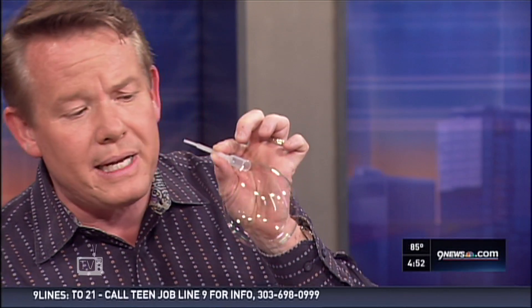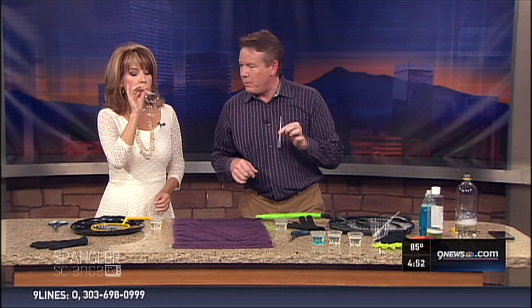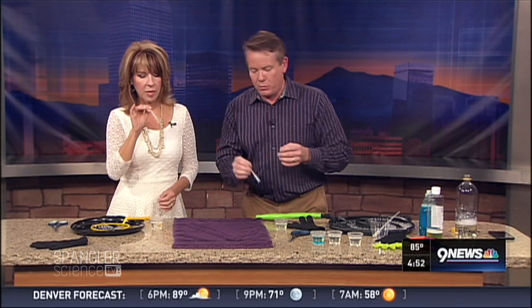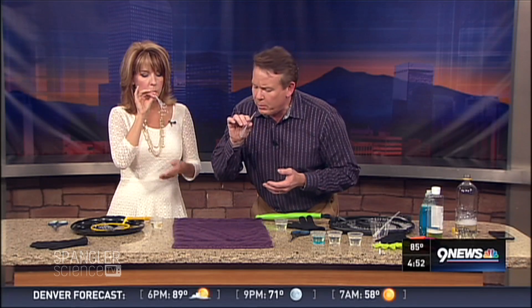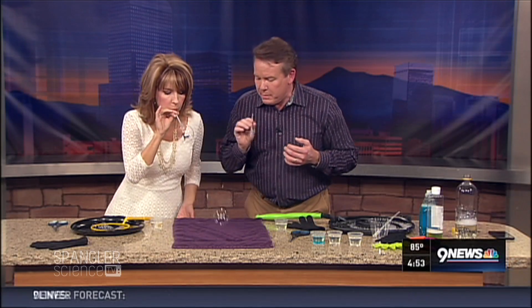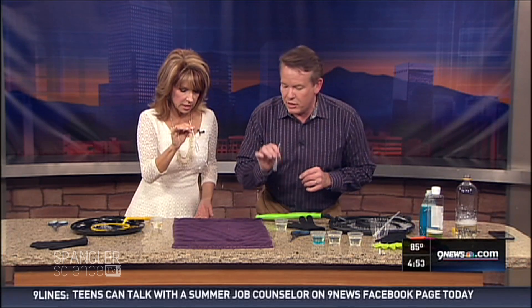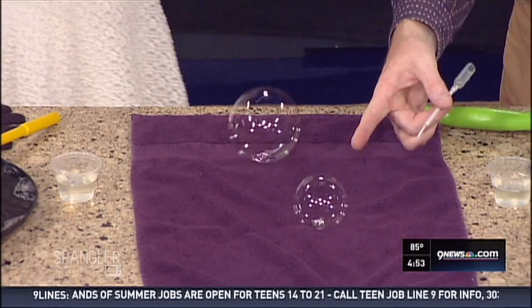Because it limits the air coming in, you get a really good bubble. If you've ever played with a bubble like this, sometimes it will fall, touch your hand, and break — but sometimes it falls on the carpet and doesn't break. See that little guy right there? He just stays there.